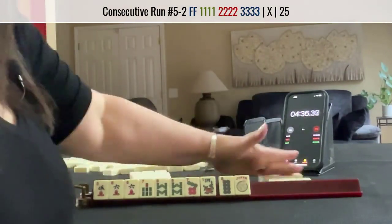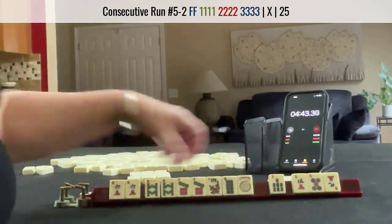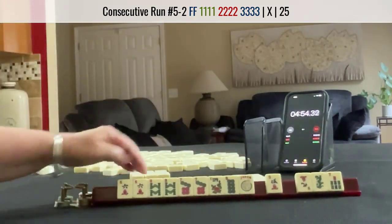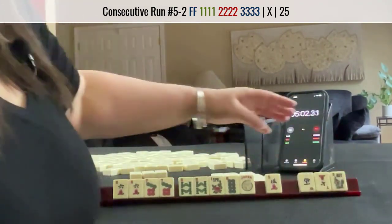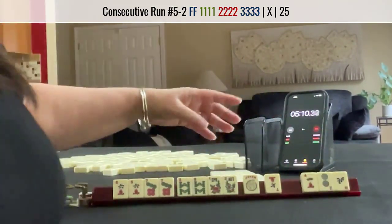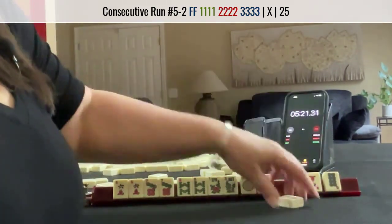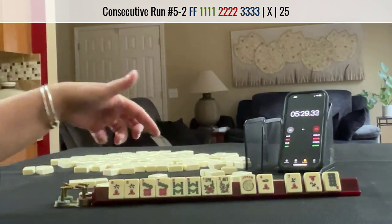I think I'd play 6-7-8. We have a hand here with no gaps. Let's pass these three. A 7 BAM — we have 6-7-8, no gaps. I think I'd pass these three. A flower — let's see, I think I'd do 5-8 West, no keepers. I think I would probably do 7-2 North for optional. Lap. So we have 6-7-8 with flowers. Consecutive run, building around multiples.